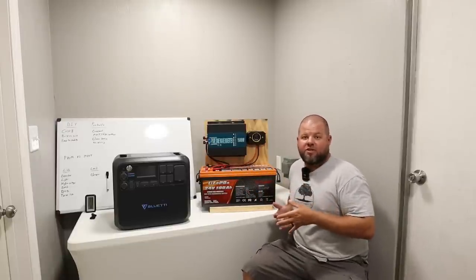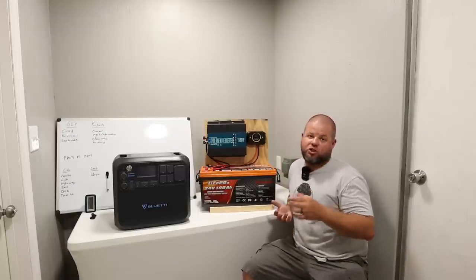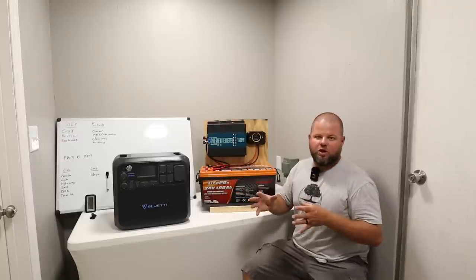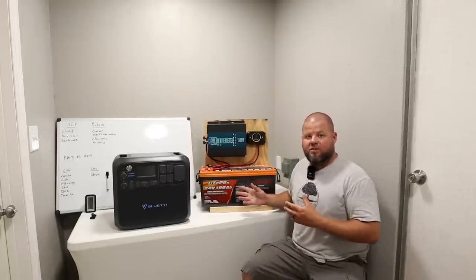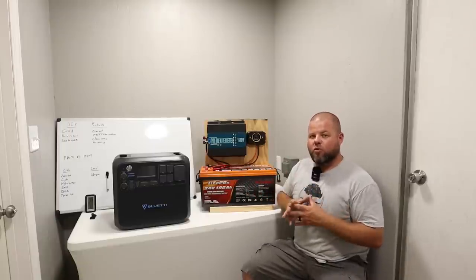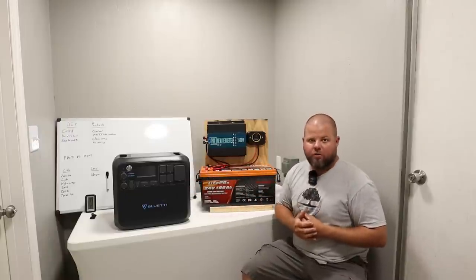At the end of this video, we're going to do a couple of days of testing — we're actually going to charge up my DIY system and try to run some household appliances. I've tried to build a system that's somewhat comparable to some portable power stations I've already done on the channel. Wattage and battery capacity are going to be slightly different, but within the same range. My ultimate goal was to build something for about half the price of a common name-brand portable power station.